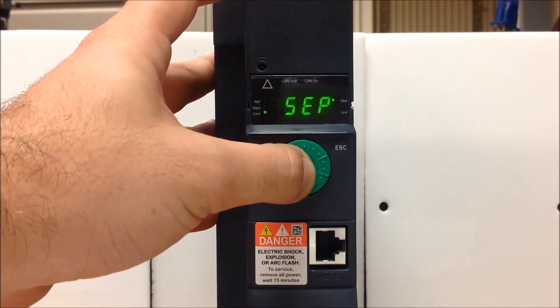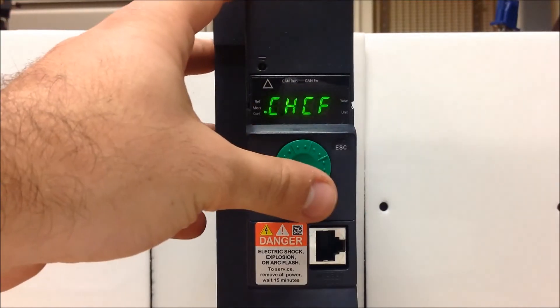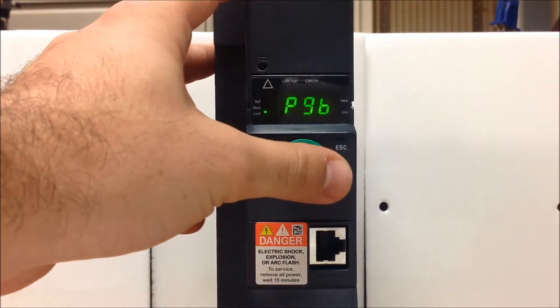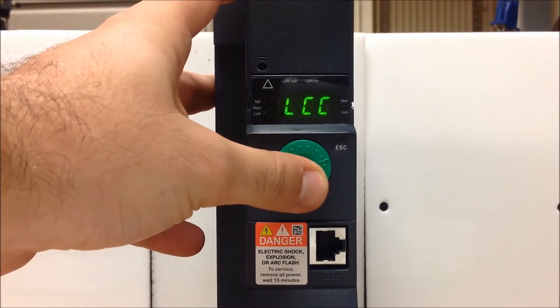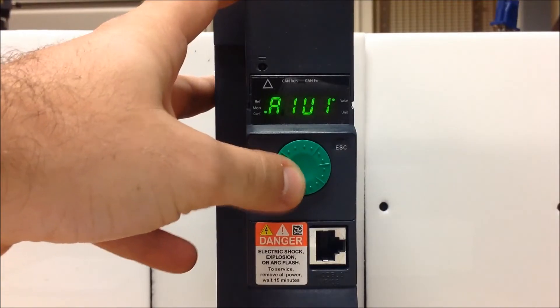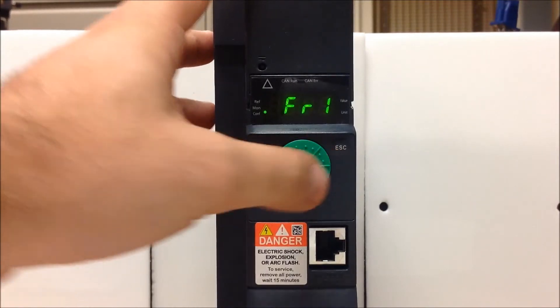Make sure you press enter on every single assignment when you're changing a parameter value. Once you're back to CHCF, you can go counter-clockwise back up to FR1, and you want to go ahead and change that to A1U1, which is your dial. Once you see that, enter, and it will switch you back to FR1.